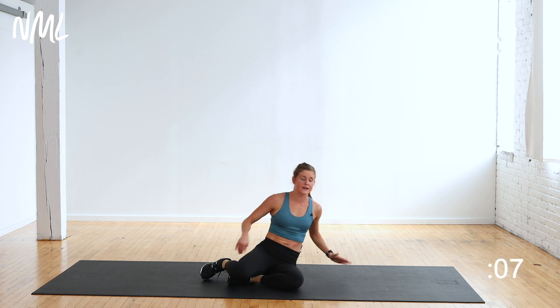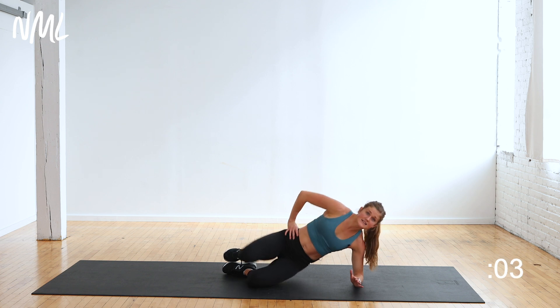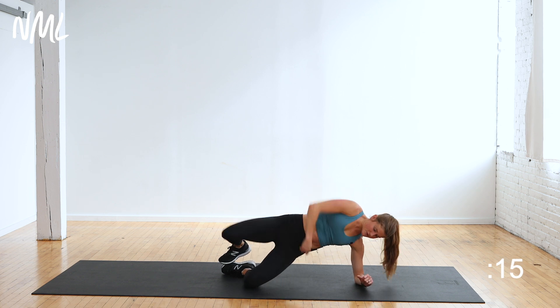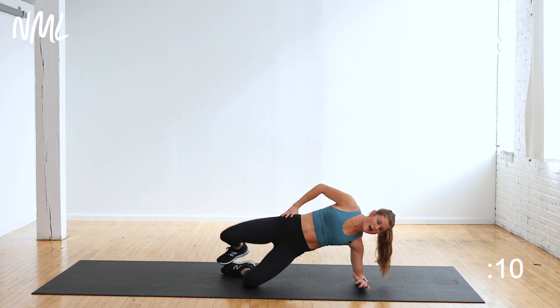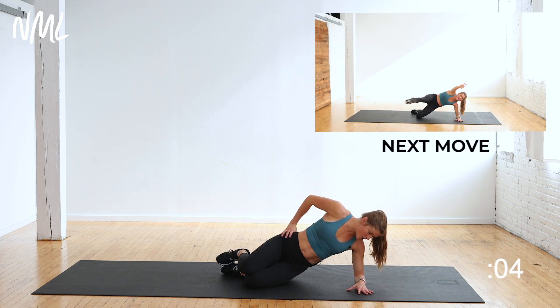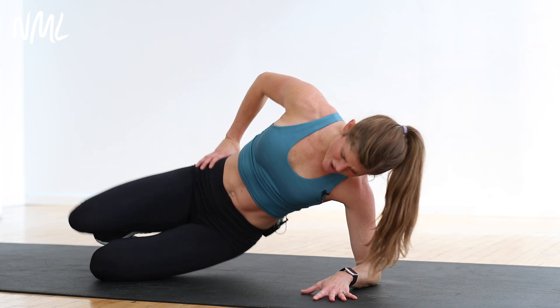Up and over — clamshell on the other side. Soles of the feet to touch. As I lift, I open. Let's go. Down, up, down, up. This outer glute is working, this oblique is working. Five minute abs — but your core is really so much more than just your abs. Five, four, three, two, and one.